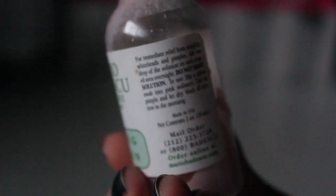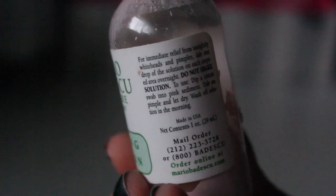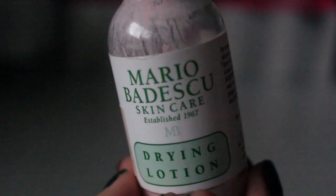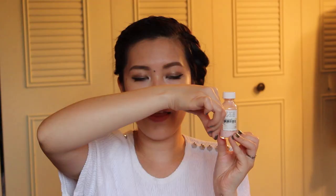This is the Mario Badescu Drying Lotion and I just ran out of it. I only use it at nighttime. You do not shake it — you take a q-tip, dip it into the solution, pick up the pink sediment, and then dab it onto the areas that need it. It definitely minimizes pimples a lot faster than doing nothing.